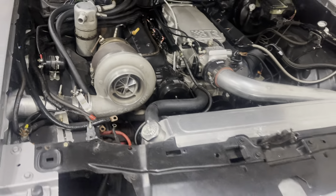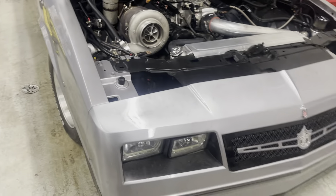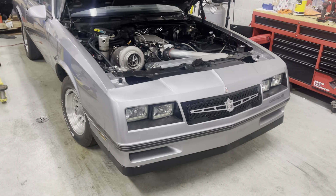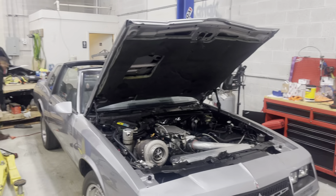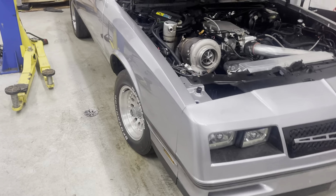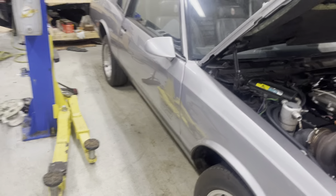New motor, new trans, new wheels, new suspension. We're going to pull it off the frame — everything. I'm going all the way. And for all the people that be tuned in, I might even flip the color and interior. I'm not 100% sure on that, but that's where my head is at.